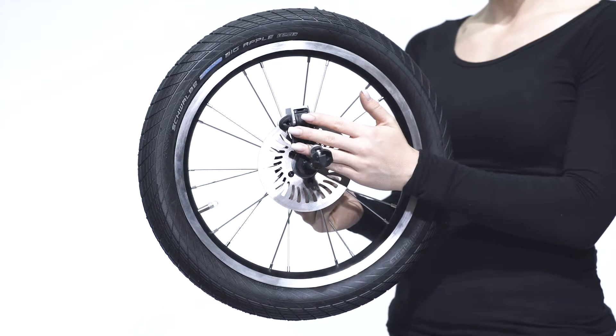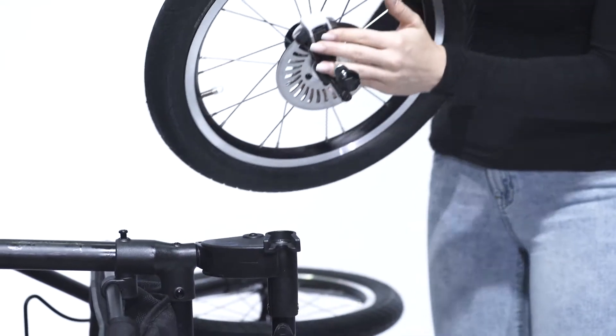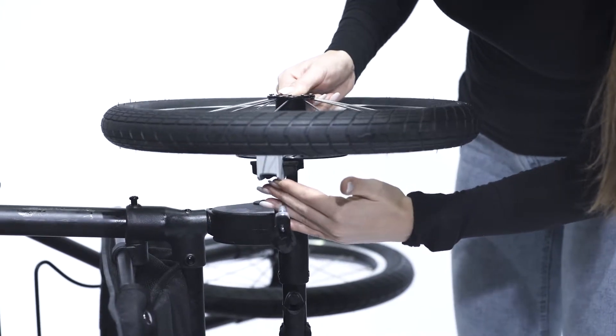To mount the back wheel, push the front of the axle so that you can insert the wheel in the rear axle. Please make sure that the wheel is locked securely.